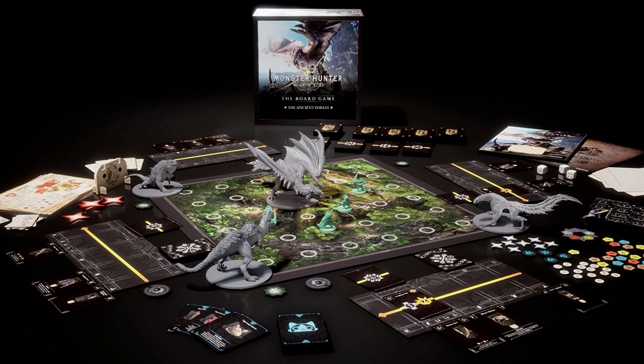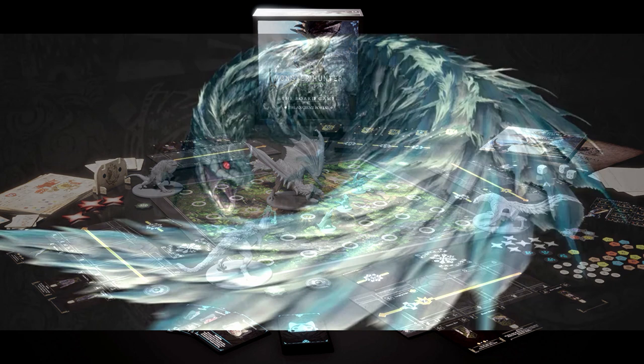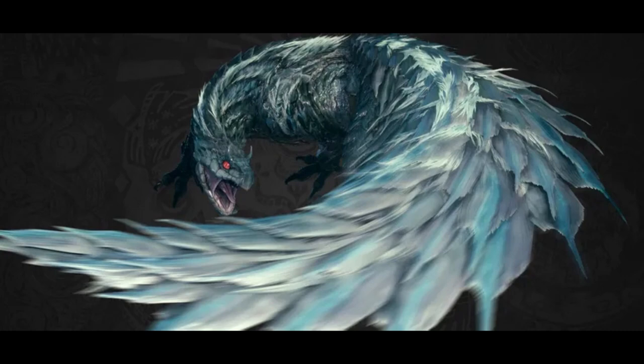Hello, I'm River, and welcome to my Monster Hunter World board game paint series. Today, I'll be working on the Tobi Kadachi.